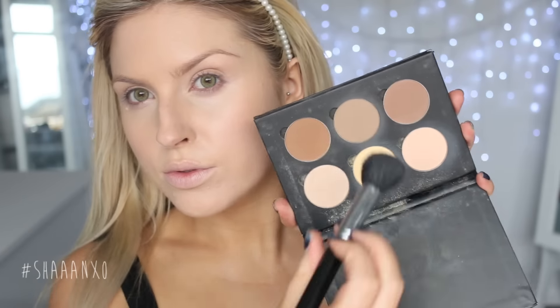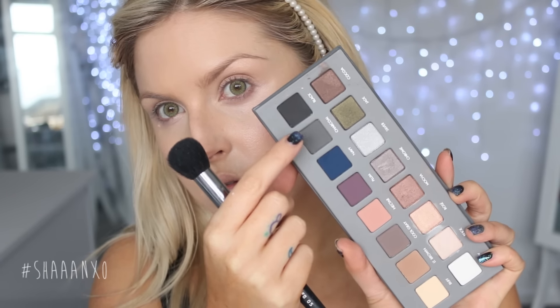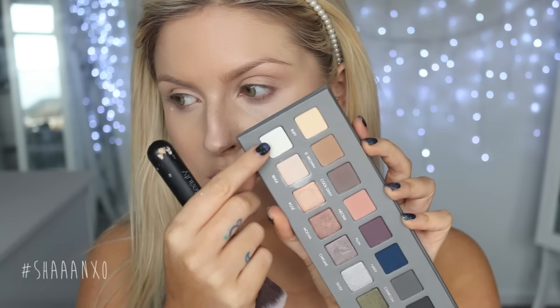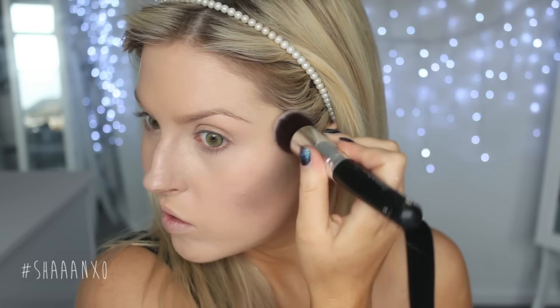Next I'm going to draw in my killer vampire cheekbones. I'm starting with a normal contour powder — this one's Anastasia Beverly Hills — and then going in with a dark gray color on top just to make it look really sullen and dead. Then I'm going to take a white and put that on my cheekbones and down my nose and anywhere where I would normally highlight my face.